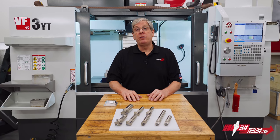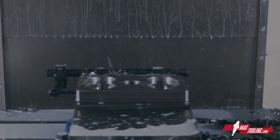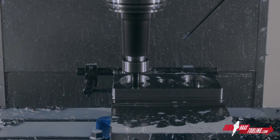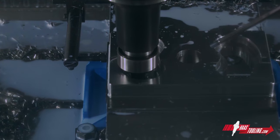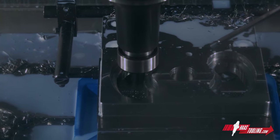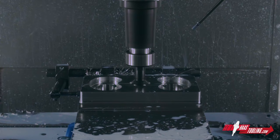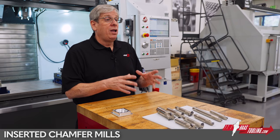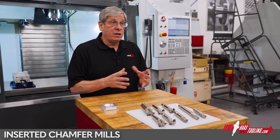Hey everybody, John Nelson with Haas Automation here to talk about our new chamfer tools. Metal cutting by its very nature is the production of burrs and sharp edges, and nearly every machined component has a chamfer of one kind or another, whether it's an edge break, a countersink on a hole, or even machining a weld prep. Haas Automation now offers a line of inserted chamfer tools in a variety of different styles.